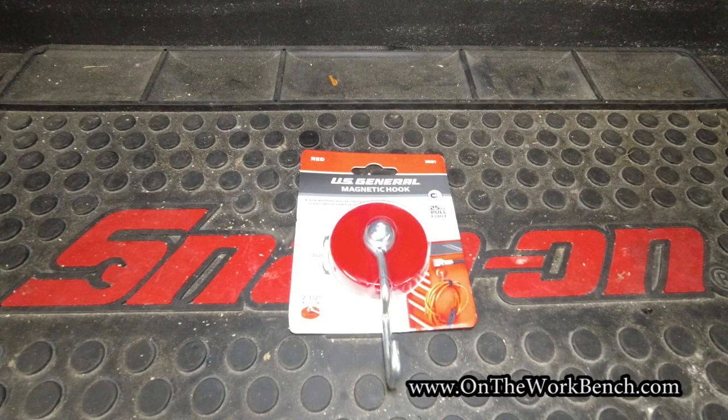Hello and welcome back to On The Workbench. Today we're going to be taking a look at the U.S. General Magnetic Hook. This was picked up recently as what we'll call an Impulse Buy from Harbor Freight.